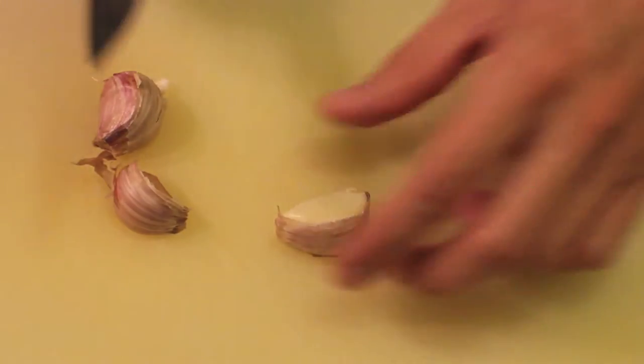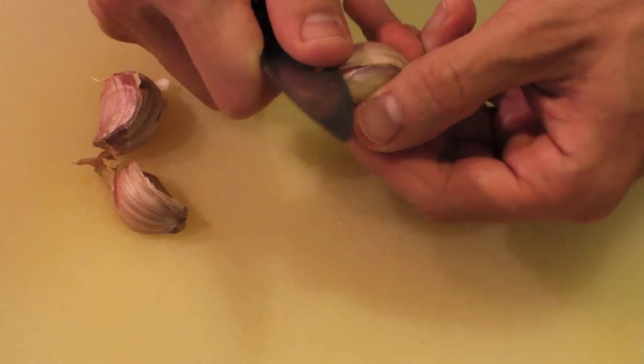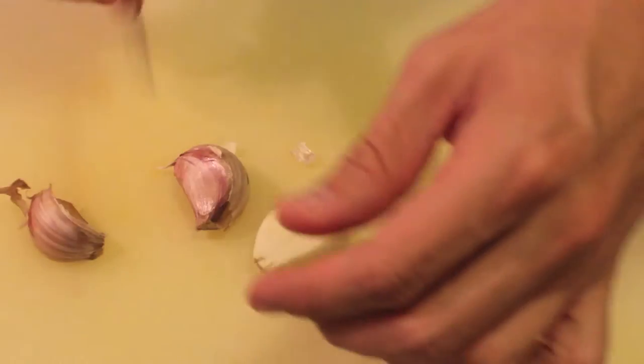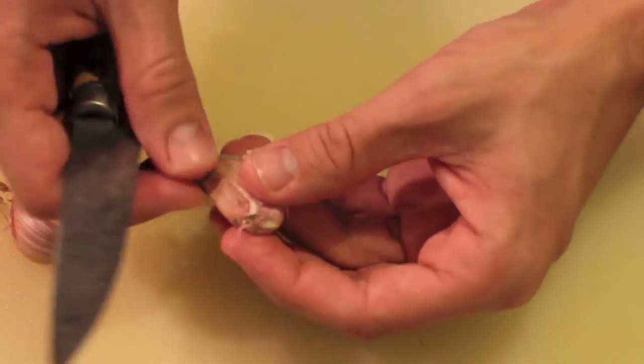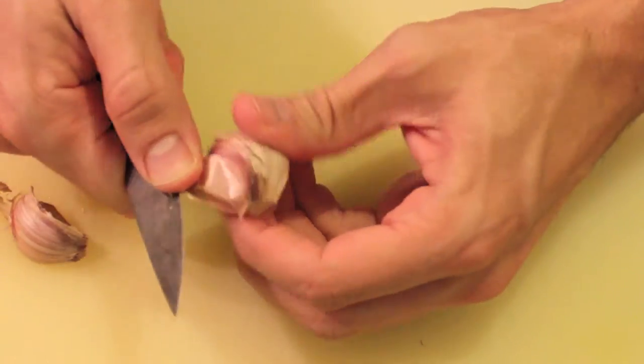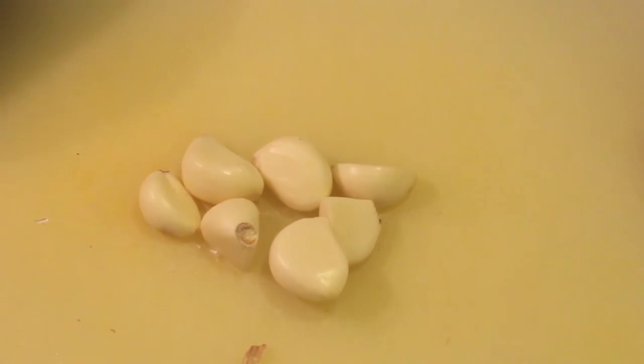First we need to peel some garlic cloves. For four people, at least six or seven cloves. Take into account that the flavor of garlic will be almost sweet, so no worries about such a big amount of garlic — the flavor will not be as raw. It's easier to peel the garlic cloves if you crush them first with the help of a knife.